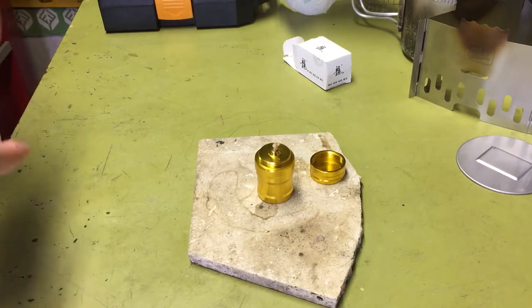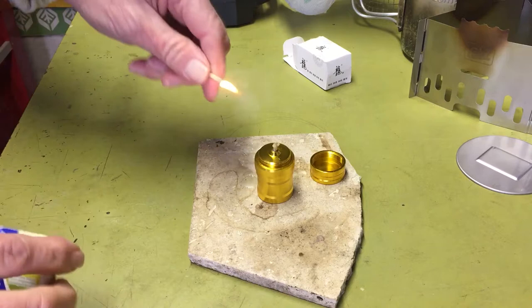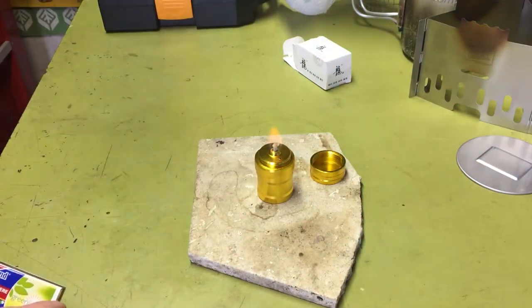Cook up a big pot of chili on this. Yeah, it lit right off.